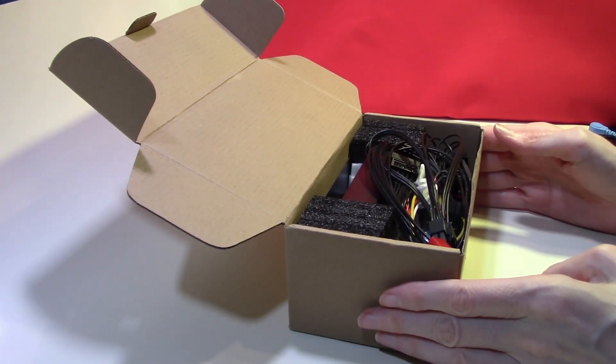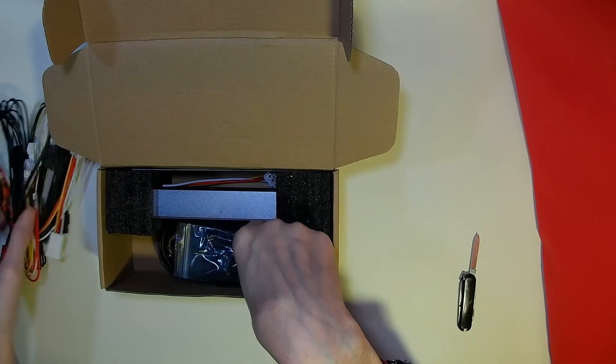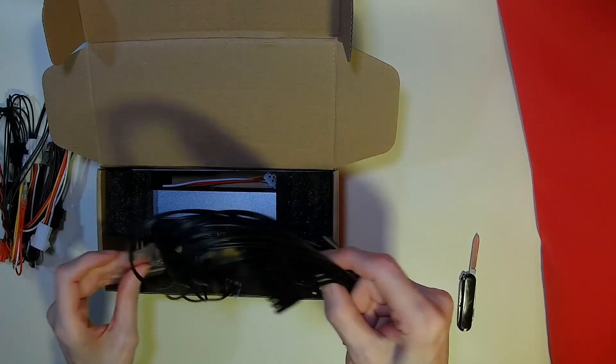As expected, the power supply is remarkably well packaged. We'll go through the cables in a moment, but let's have a look at the power supply itself.